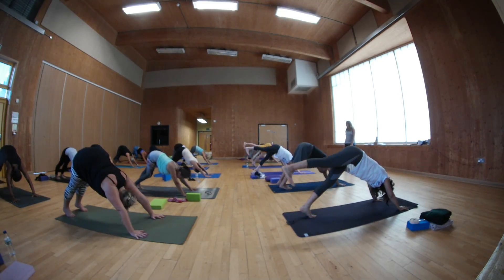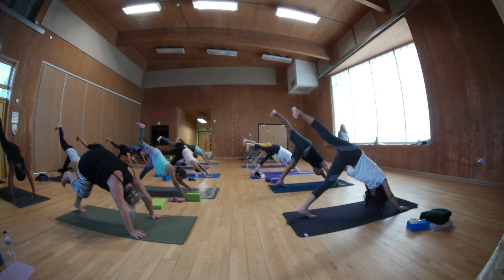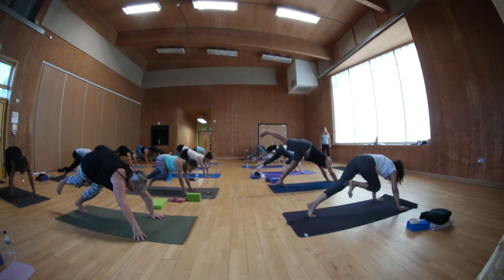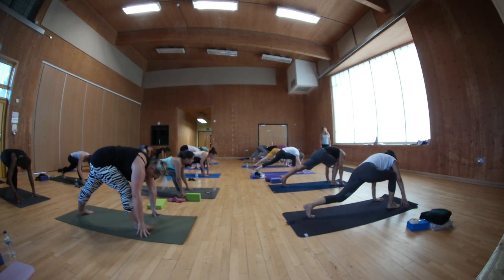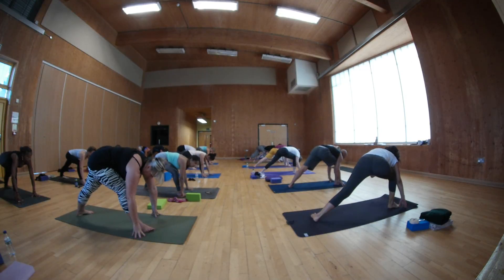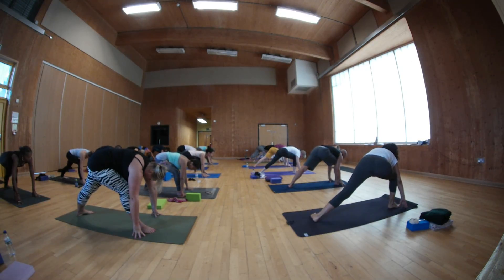Raise your right inner thigh. Go forwards. Exhale, step your right foot back. Lunge, turn your back here. In. Good. Listen. From here, take your right hand further back in the way you.